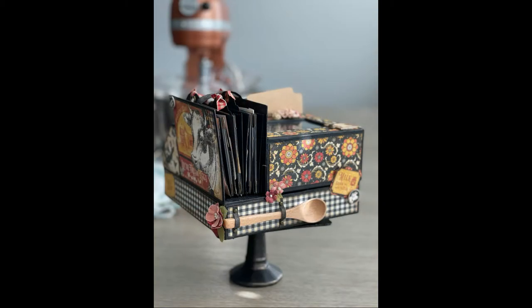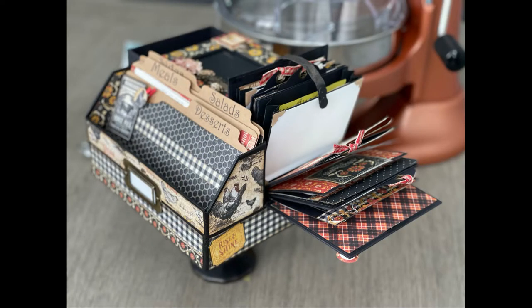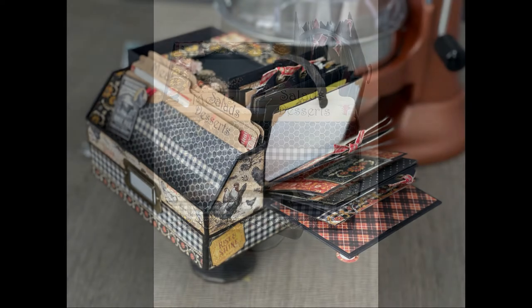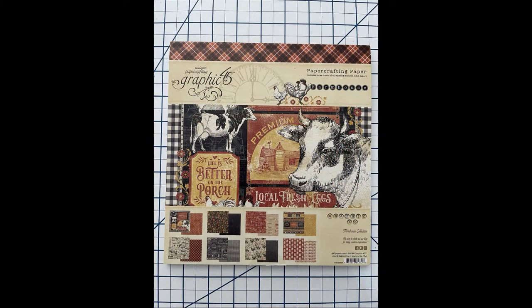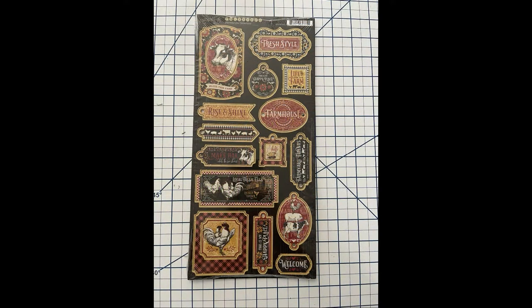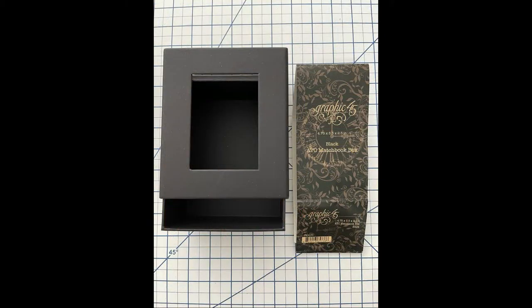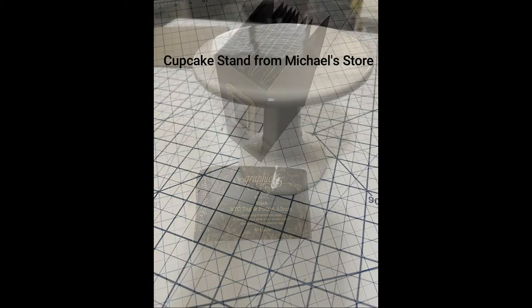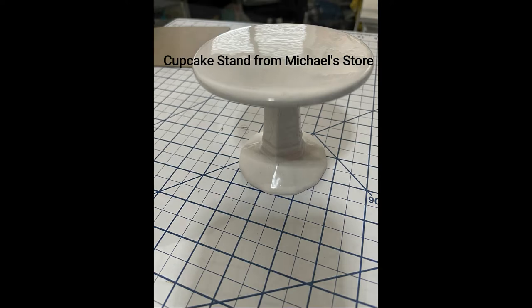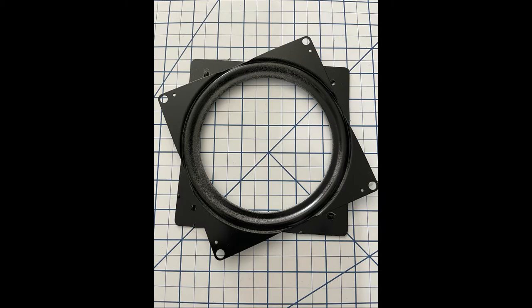I'm calling it a rotating recipe center because that's exactly what it is. I chose to use the farmhouse collection from Graphic 45 — the 8x8 paper pad, the cut-aparts included in the paper pad, as well as the chipboard elements. I also used the Graphic 45 matchbook box and the ATC tag and pocket mini album. Super cute staples. I used a cupcake stand from Michael's and a 6x6 Lazy Susan turntable.